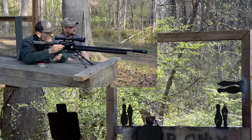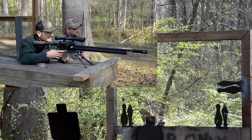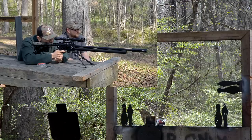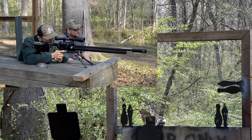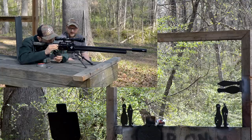You got some steel down there too — bowling pins. There's a can — oh, it's empty, you shot it off. I'm going to shoot that steel on the left. Oh man, you hit it right on the top. This thing is stupid accurate.